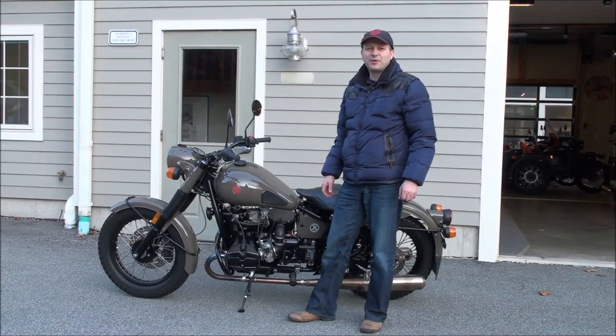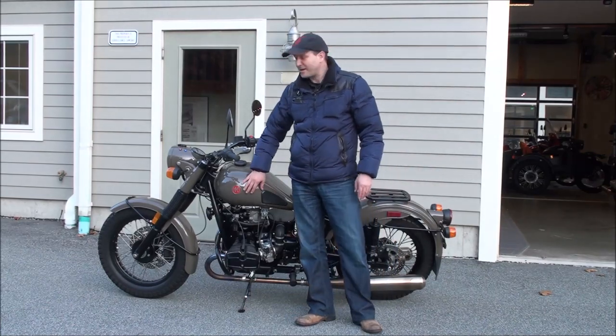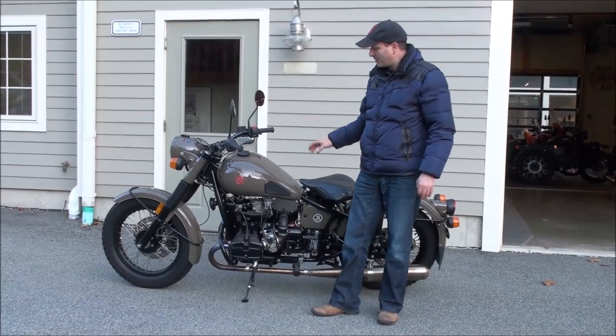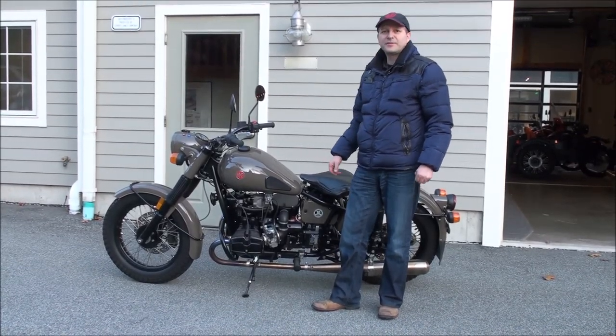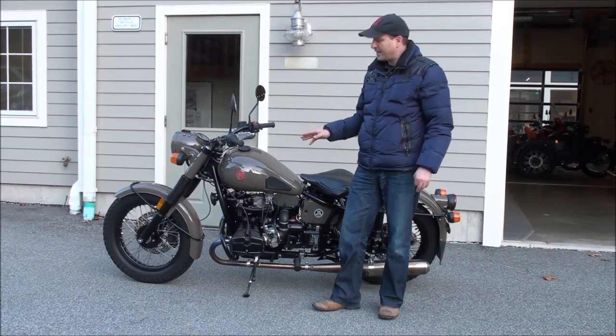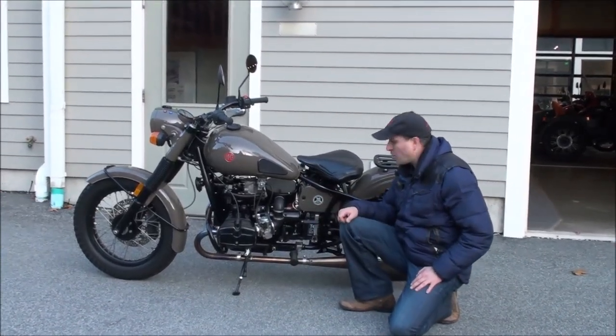Hello from Ural of New England in Boxborough, Massachusetts. We have an absolute pleasure to show you this motorcycle that we just took in trade. This is one of the ten solo limited edition M70 motorcycles, and you should definitely go on our website to read up on the history of why it's called M70 — it is the 70th anniversary of the factory.